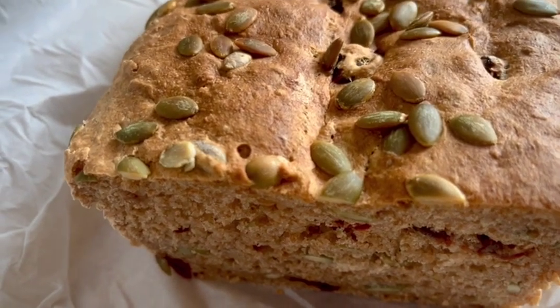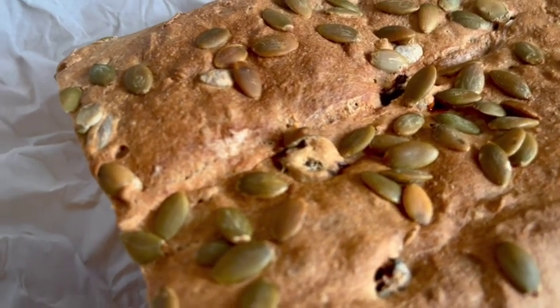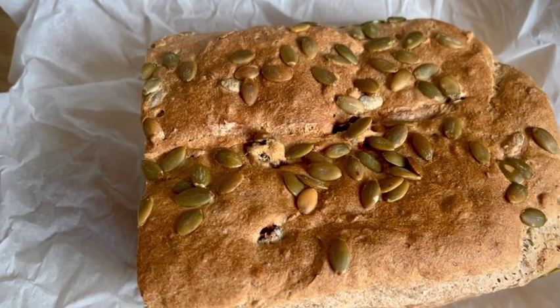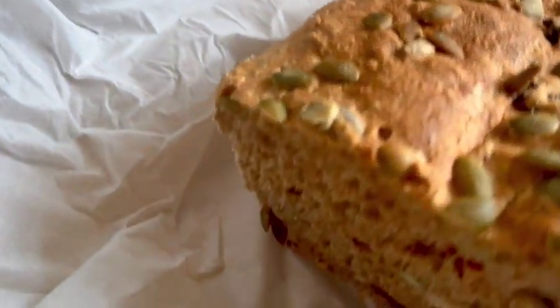I looked at similar loaves at Whole Foods. The first thing I noticed was that they had over 20 ingredients in that loaf. Half of them I could not pronounce. No need for most of them.